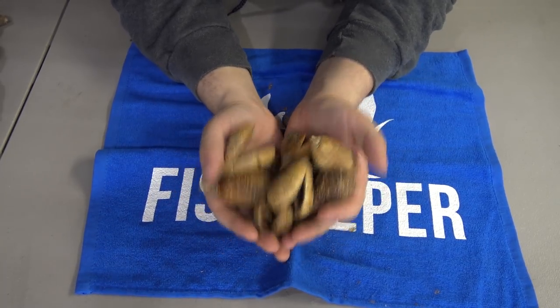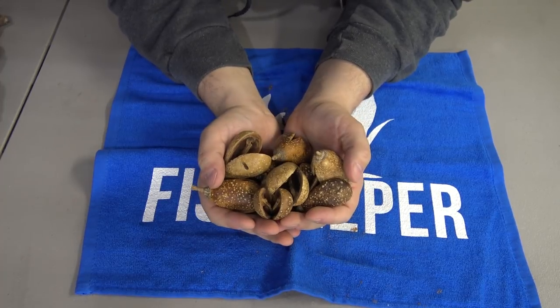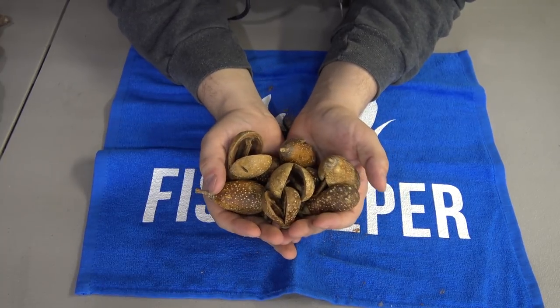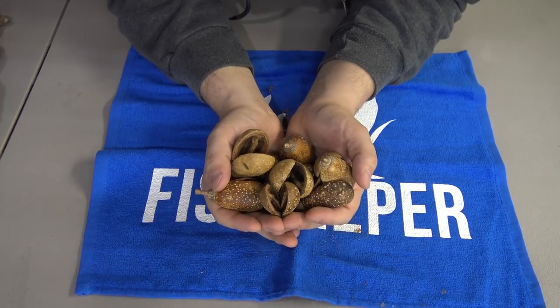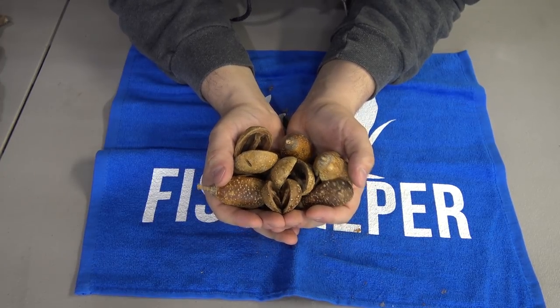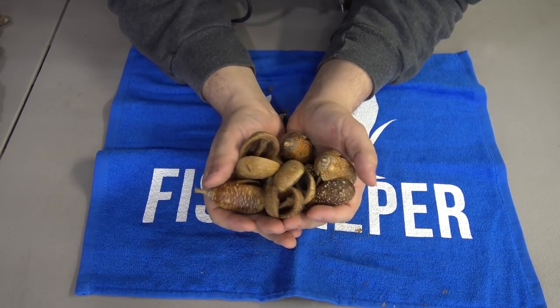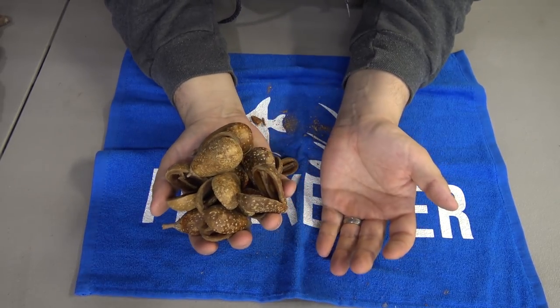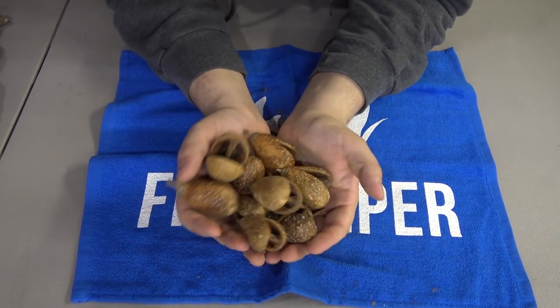Before we jump over to the tank to see what all these look like after a month underwater — go down in the comments and let me know what your favorite pod is from this bunch. I'm going to pick one winner in two weeks and send you whatever your favorite pod was. Just leave it in the comments and in two weeks I'll randomly pick a winner and send them to you.